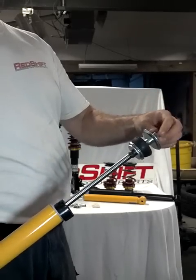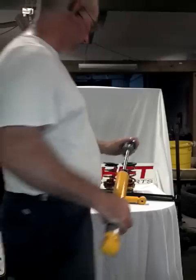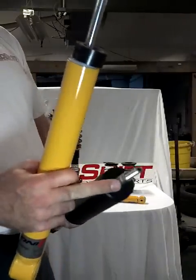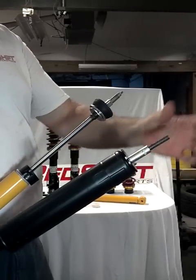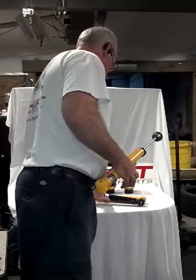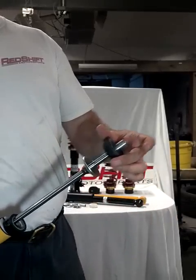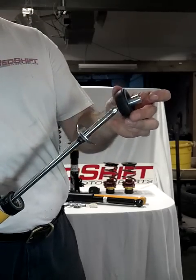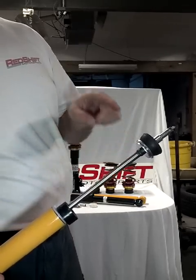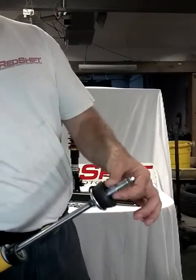Then the larger-diameter washer goes on top of the dust boot. After that goes your bushing, and inside the bushing is the little sleeve. When you drilled the stock sleeve off, you removed part of what you need there — so Kony sends you the same sleeve but it's a 12mm sleeve that goes over the 12mm piston shaft. The stock bushing still goes on that same piece. So the full sequence is: bump stop, smaller-diameter thick washer, dust boot, larger-diameter thin washer, then the bushing with the little inner sleeve race.